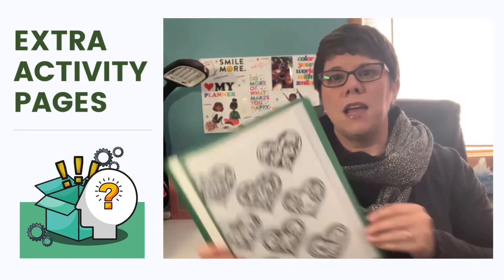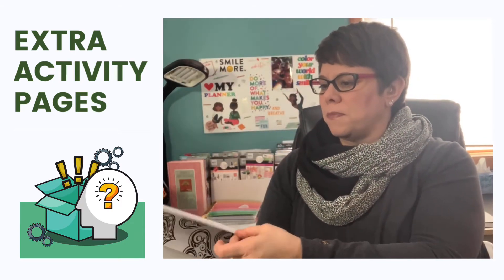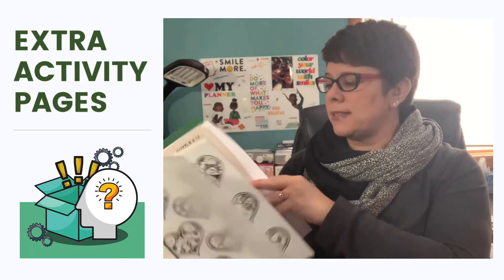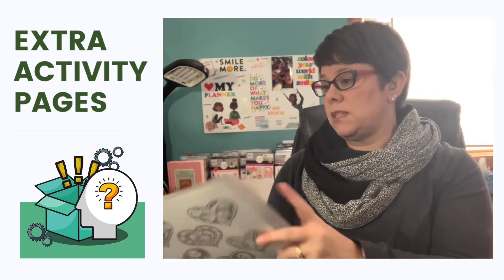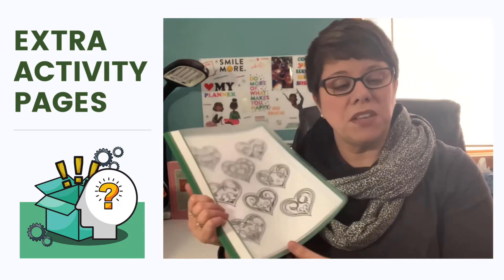So the first thing I'm going to describe for you guys is — drum roll — it looks kind of like a folder, and it's got a whole bunch of papers in it. See if you can find it. Mine looks like this. It's got some different coloring activities, some word finds, some different types of puzzles, and some blank sheets. Set that to the side.